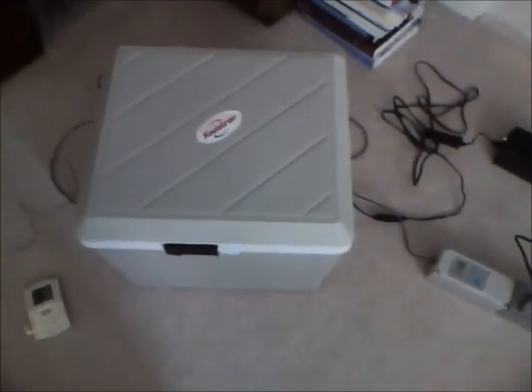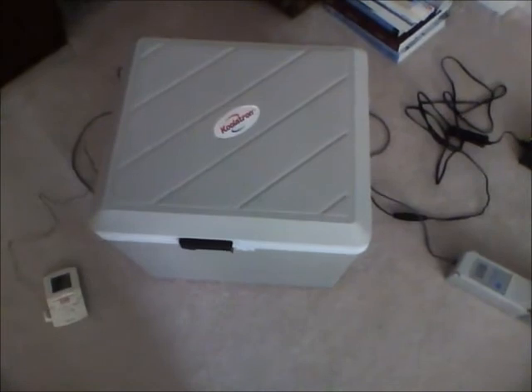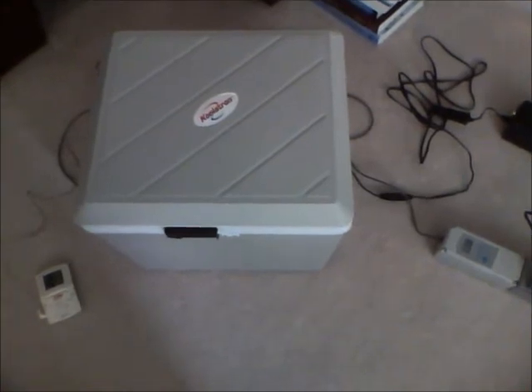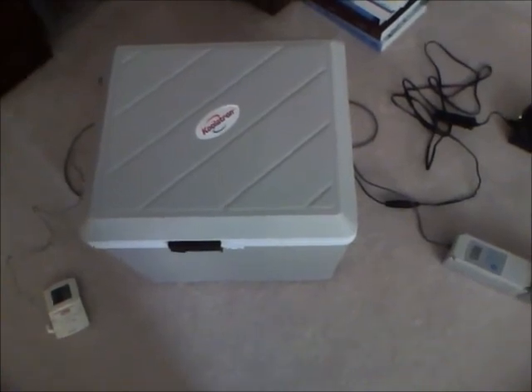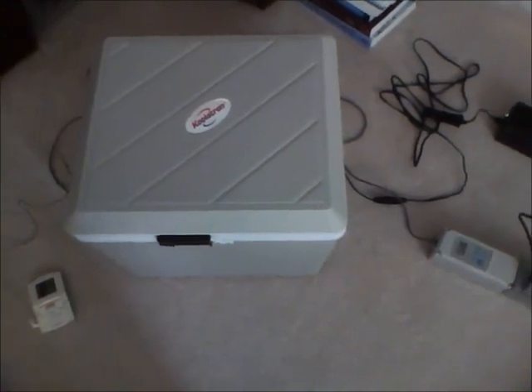That's about all there is to the incubator, the way I use it. This is different from the way others do, and it's worthwhile to look around and see how various people do this. Each environment is different, so you have to tweak what you're doing to make it all work. And that's it for this section. Thanks.